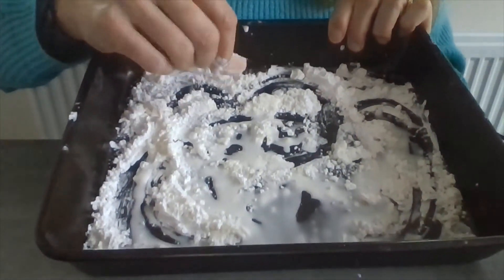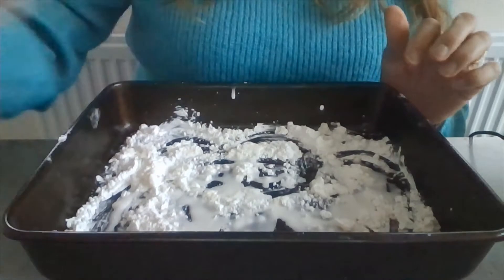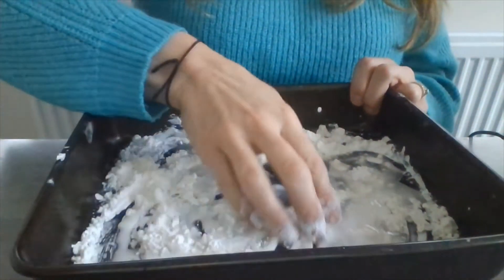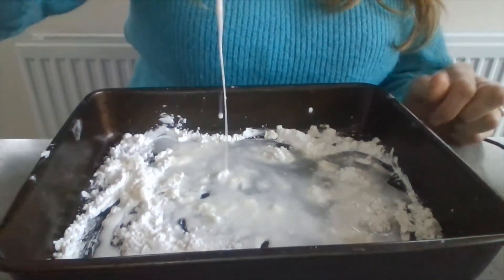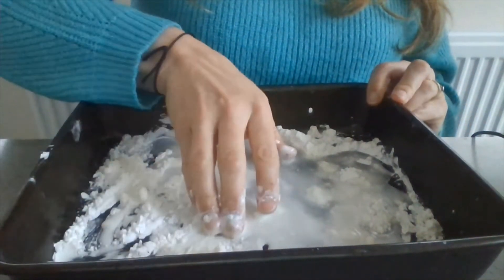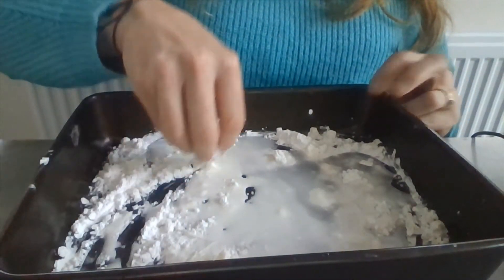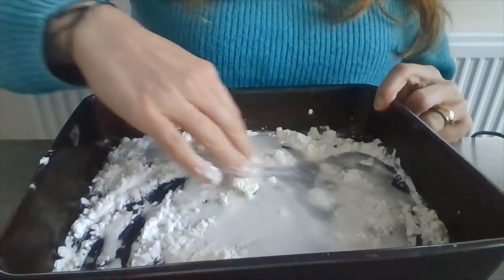You can leave it as gooey as that, or you can add a little bit more water — it just changes consistency. It's just a little bit of fun, and just to try with the fine motor skills. Enjoy.